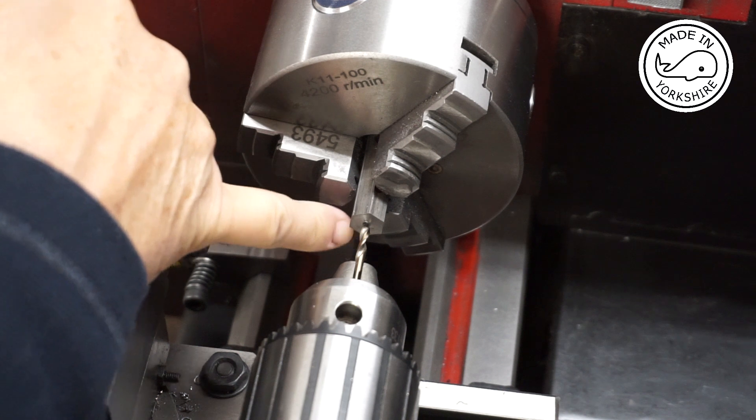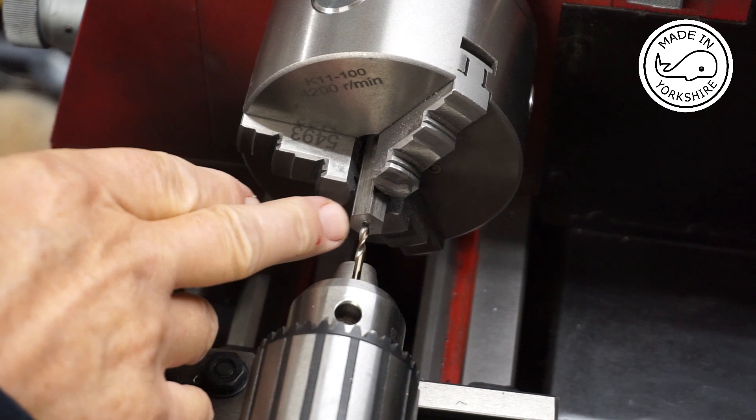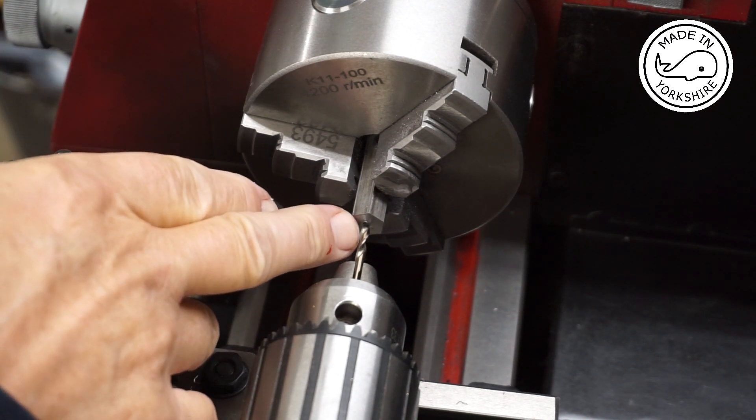I've centre drilled both ends and now I need to drill and tap this end to M4 — so this is a 3.3 millimetre drill bit.